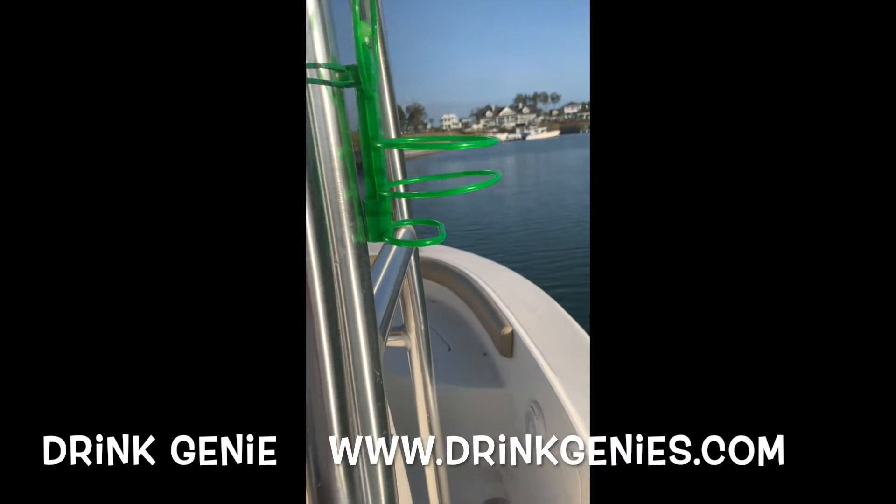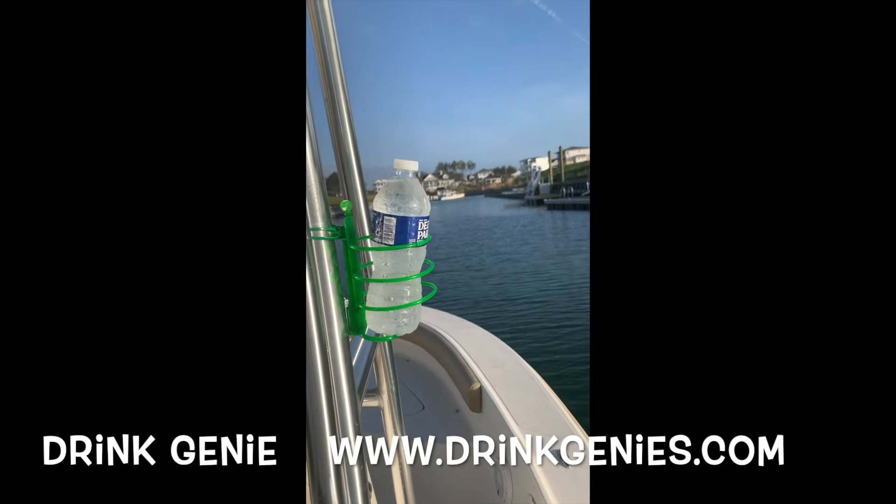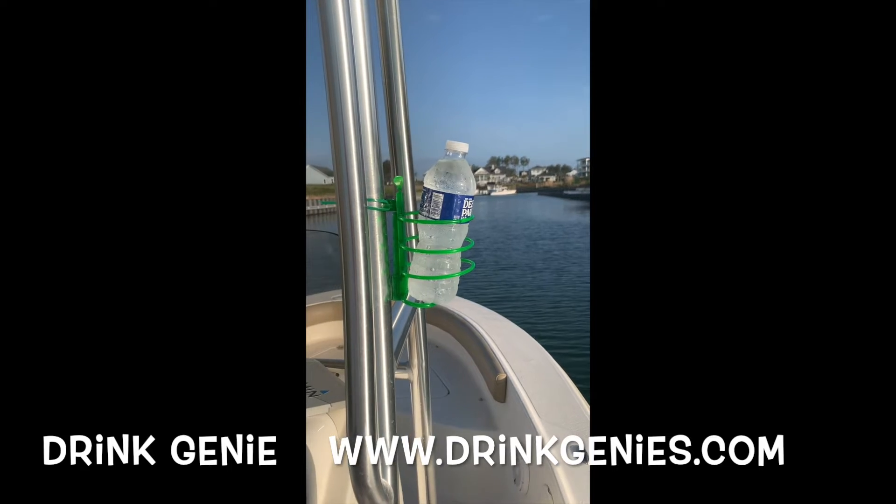Hey boaters! Hey fishermen! This is an incredible drink holder. It accommodates almost every size drink and cup. Coming into the marina with my drink genie.